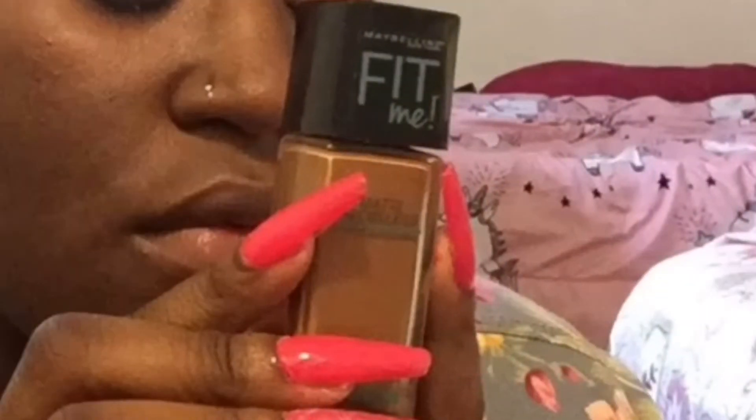The foundation I'm using is Fit Me, which I got from Walgreens, and the color I'm using is 360 Mocha.